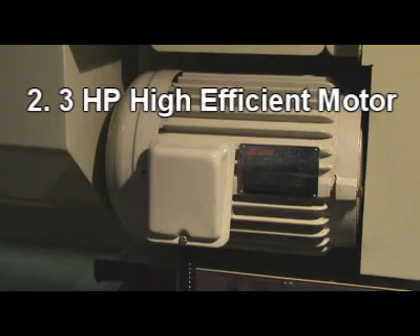2. Three horsepower high efficiency motor for high torque output.